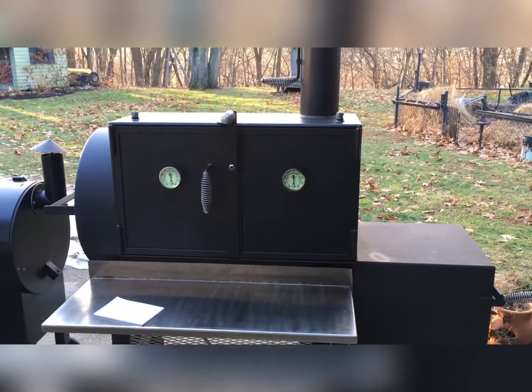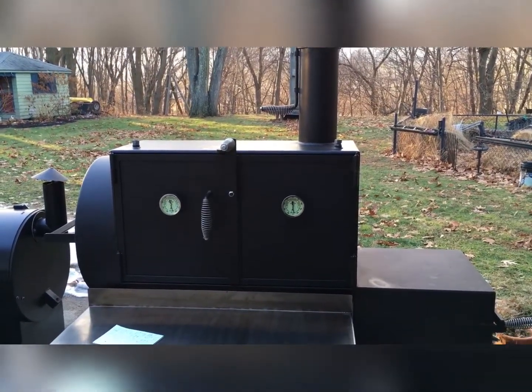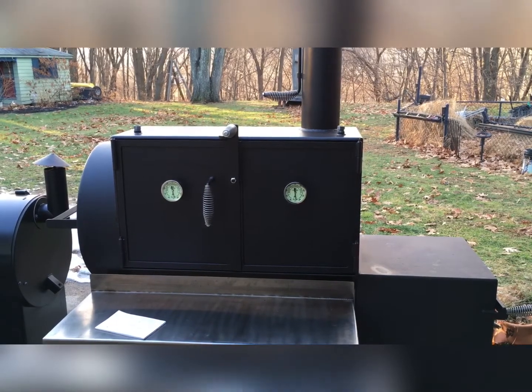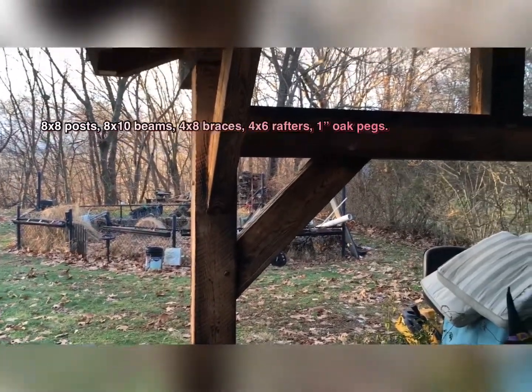Have a good day. That's my quick little overview of the cooker. I'm sure as the weather warms up — or even prior to it warming up — I'll be doing some cooks on it and sending some other videos out. Now that I'm not doing the timber frame pavilion anymore, though she's not complete yet.